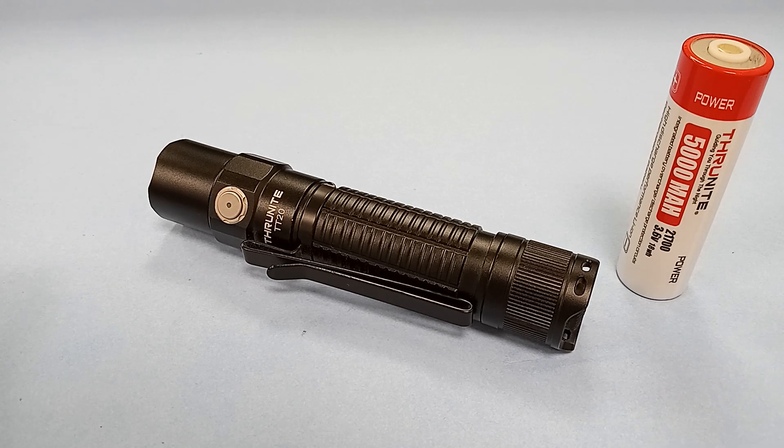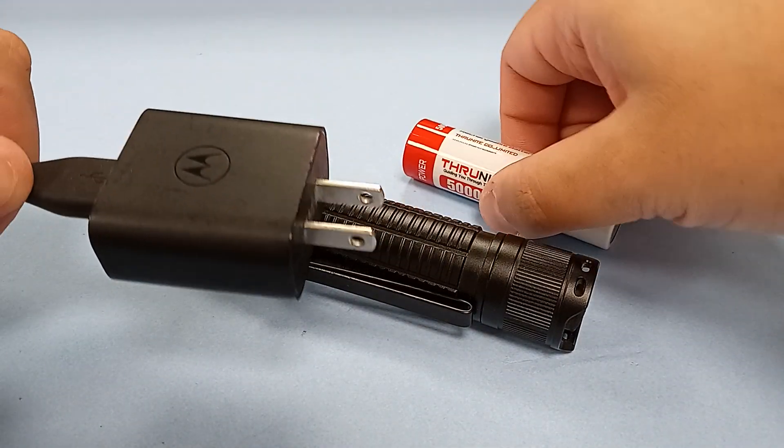The thing is, I have no clue why. ThruNight didn't mention anything in the manual about making sure you use a particular type of cable or plug. Nothing.